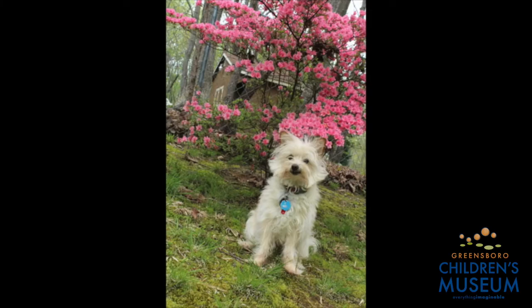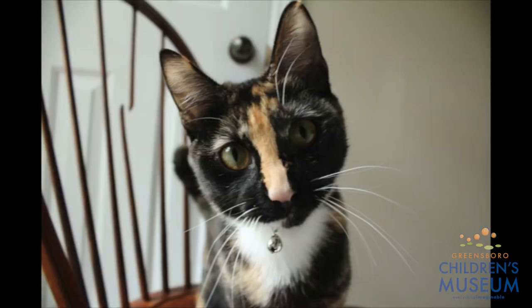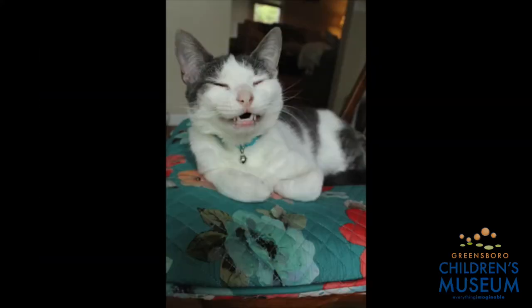Let me introduce you to them. This is my sweet dog, Taco, and she's seven. This is Oliver, and he is five. This is Reese — she's still a kitten. She's a calico cat, and this is her silly brother, Lou. They're the exact same age.